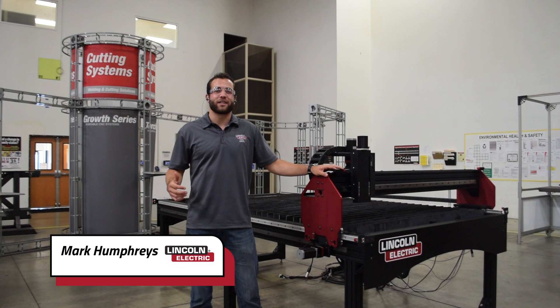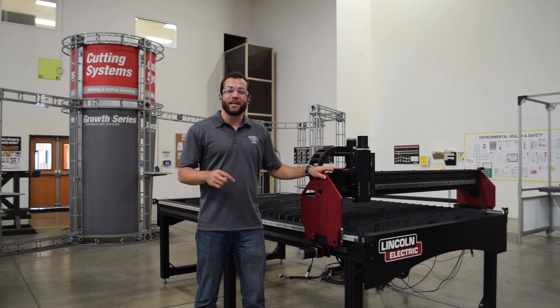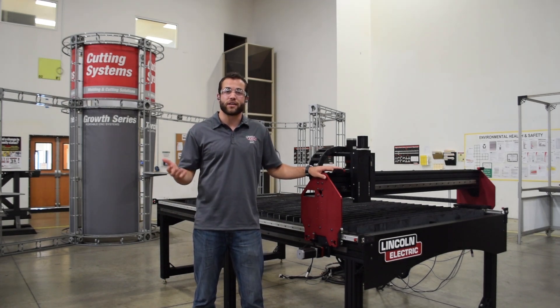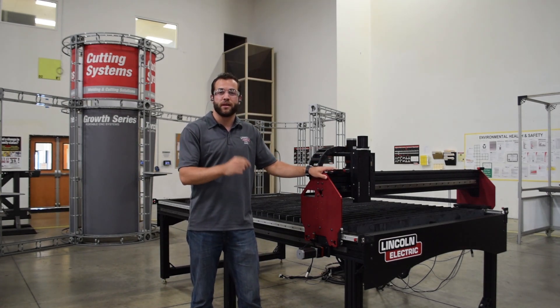My name is Mark Humphries with Lincoln Electric Cutting Systems, and today we are announcing the release of our brand new product line, the Torchmate Classic. This table has been engineered for our medium-sized fabrication shops — businesses that can't quite handle the commitment of an X table, but have outgrown our 4x4 option. Everything about the engineering of this table makes it the ideal choice for a growing business.